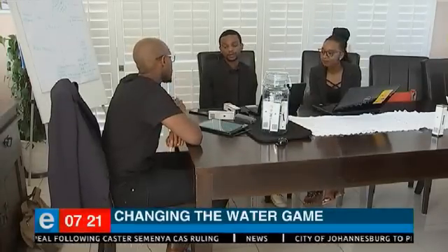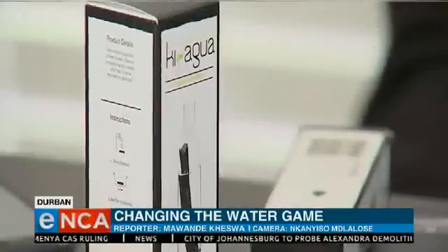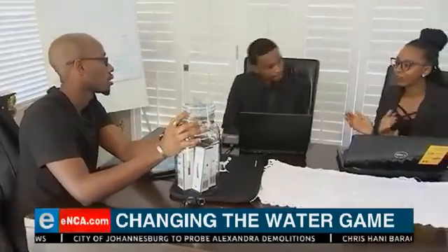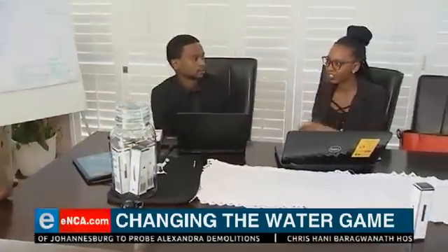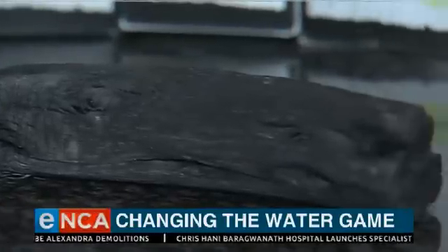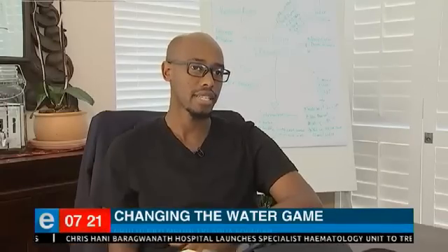They say they're proof that the South African education system is bearing fruits. These students run a water-purifying business supplying activated pieces of charcoal imported from Japan. It was during one of my assignments when I came across the concept of activated charcoal, and eventually found that when you're doing water purification, activated charcoal is actually used.